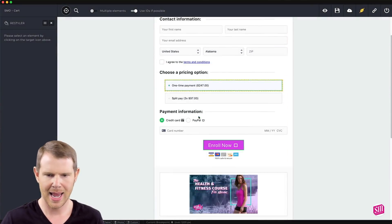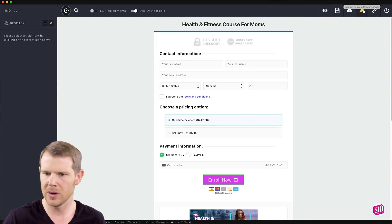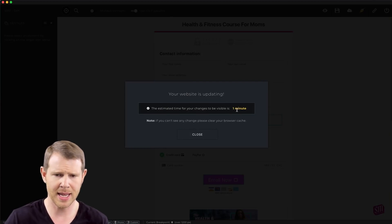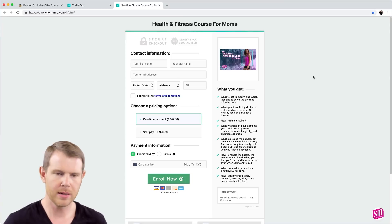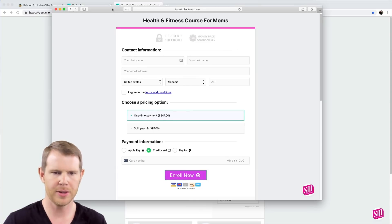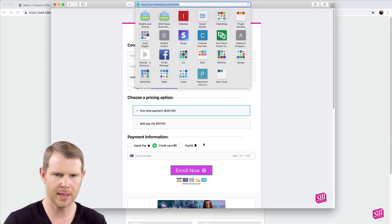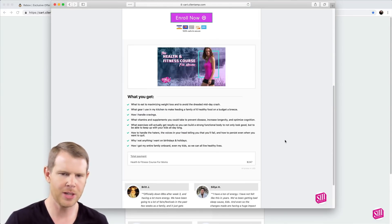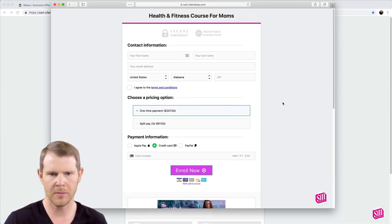I can see now that everything looks as I edited it, so I'll go ahead and actually publish this. There's a little cloud with an arrow up — I hit publish and it says your website is updating and it'll take about a minute to be visible. Here is the original checkout page live, and in another browser I was able to load up the edited version — this is actually live. Same URL, nothing has changed on the page location, and everything looks much better in my opinion.